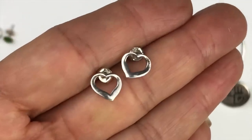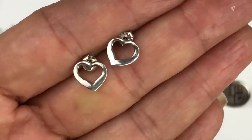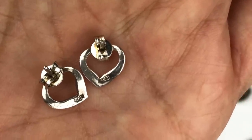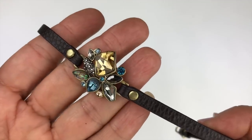And then we have these sterling silver open hearts. I actually had a pair just like this in gold back in the 70s. Here's a look at the back — both are stamped with 925.